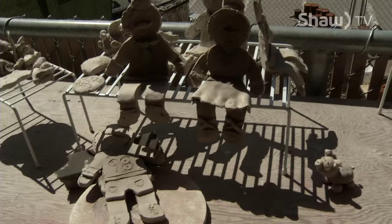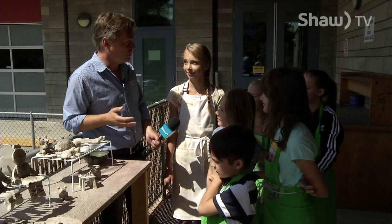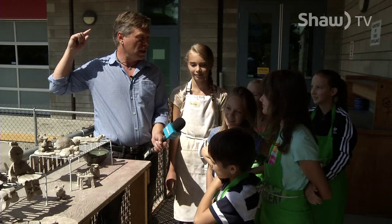Thank you to the Potter's Attic for putting on this great camp for kids all through the summer. You can check them out here at the Rotary Center for the Arts. Thanks you guys for pitching in — I don't think my bowl would have turned out without you. That's it for the show. I'm Doug Brown. We'll see you next time on Go!